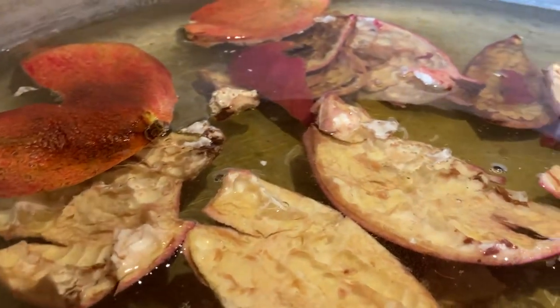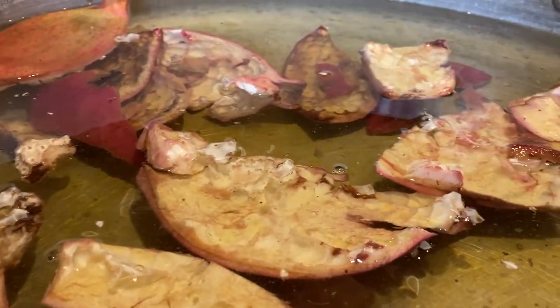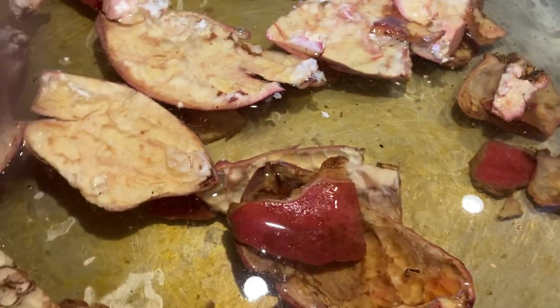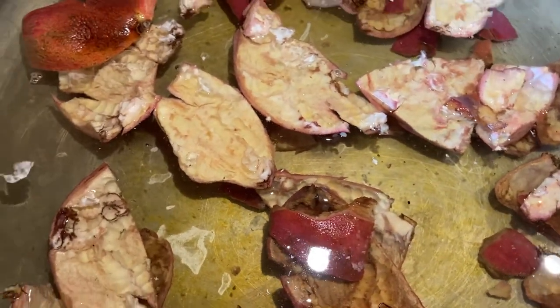Hi everyone. Welcome back to my channel. Today I am showing you guys dyeing with pomegranate skins and dyeing some t-shirts with them.